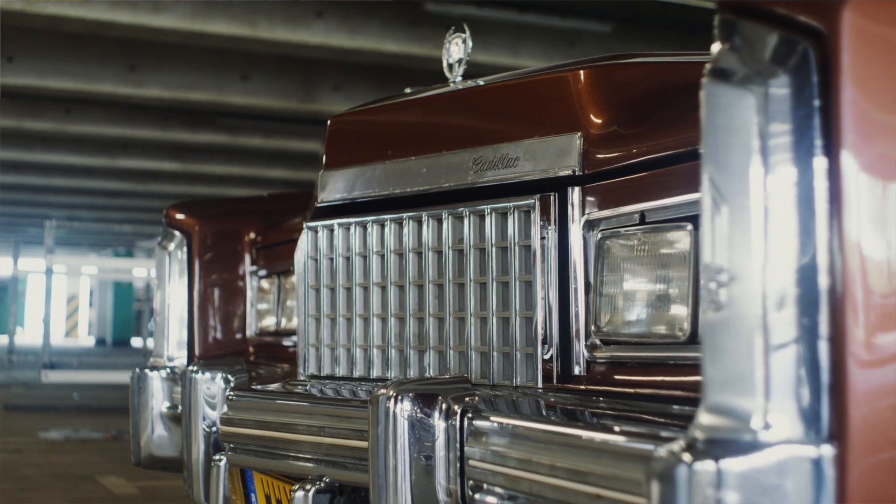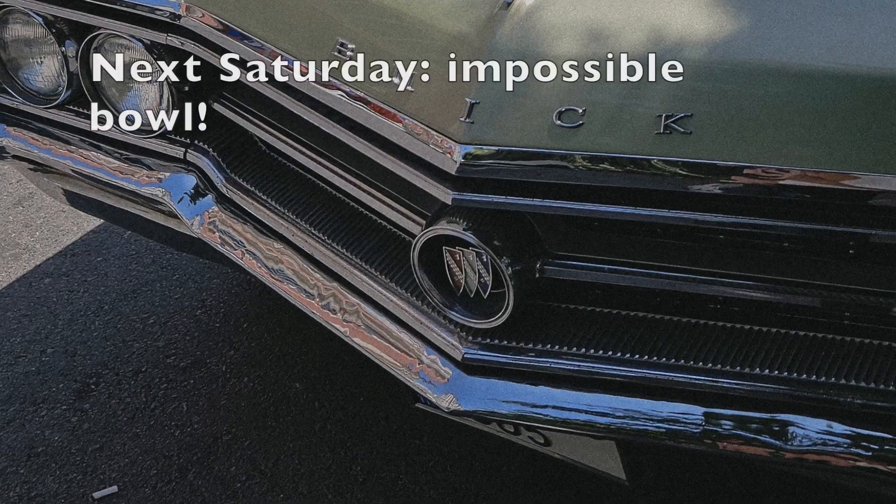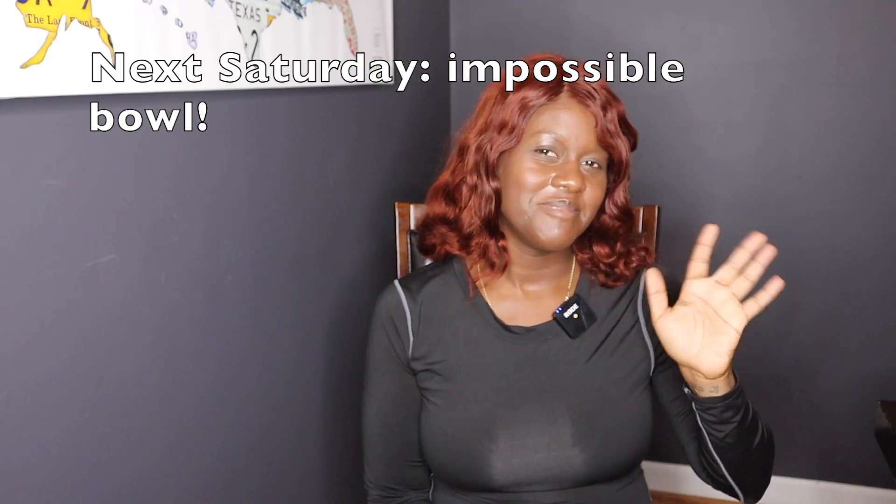If you find yourself having moments where you're just jonesing for some crab cakes and need a little something to satisfy that itch, I think this is a solid product to go after. I wouldn't say this is the Cadillac of vegan crab cakes, but it's a solid Buick — and Buicks will get you from point A to point B just as well. Thank you so much for watching. Be blessed.